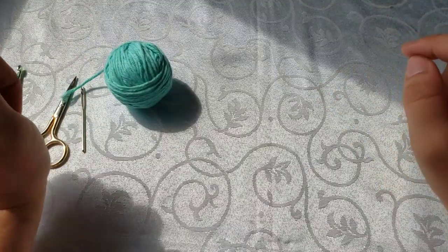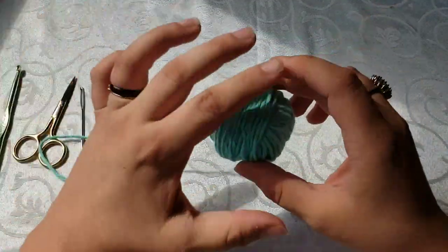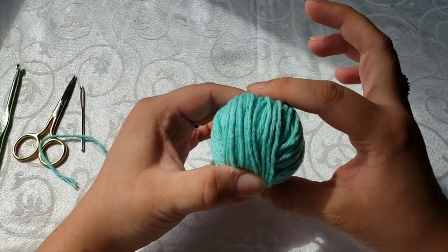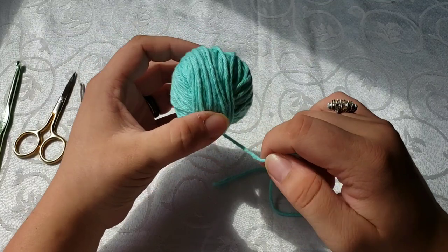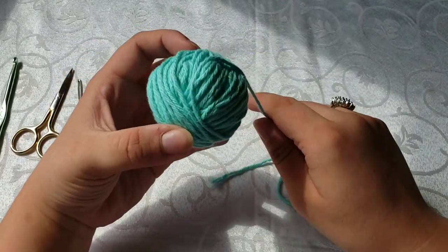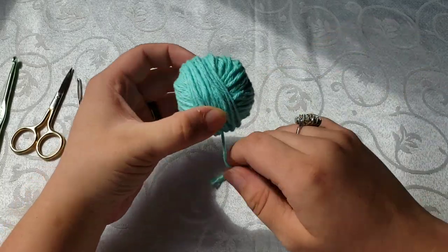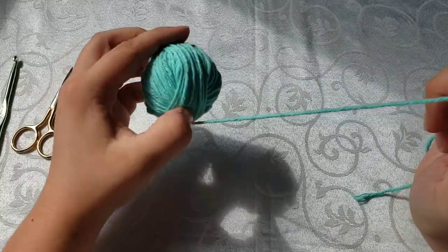Now that you've got all your supplies for your dishcloth, I like to take and roll my skein into a ball before I start — I can work with it a lot easier. If you pull from the center, a lot of times you can get knots, and pulling from the outside you have to struggle. So I just like to roll mine into a ball before I start.